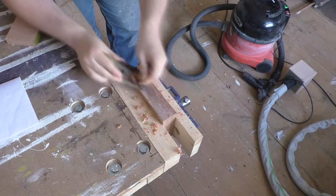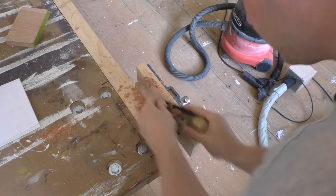Clean up the cut edges first with a plane and then with a cabinet scraper. Don't worry too much about breaking out the edge while planing as most of it will be cut away to achieve the final shape.